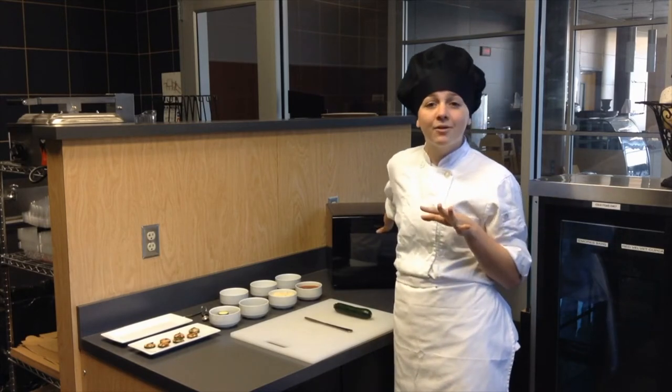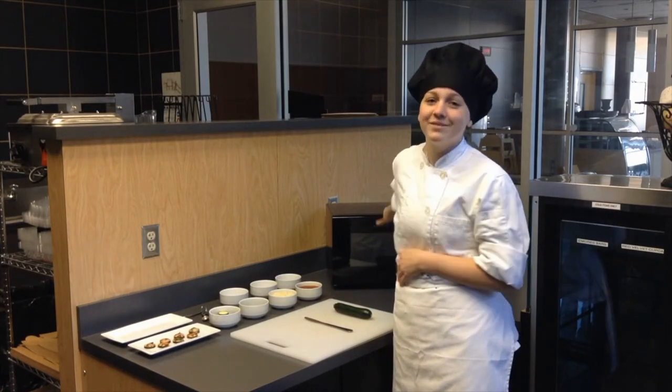Now remember, when using a microwave, make sure to have your trusted guardian with you to help you use it. Alright, let's start.